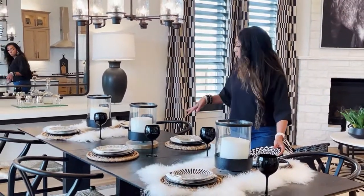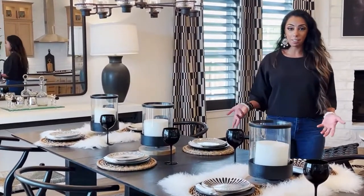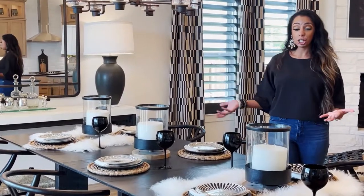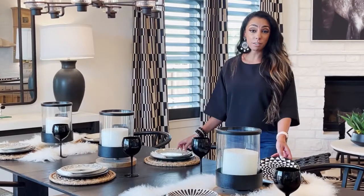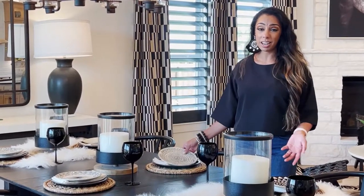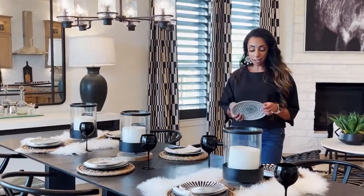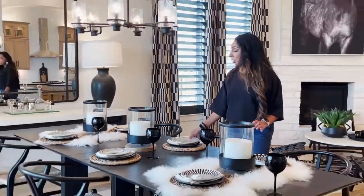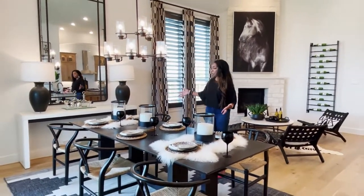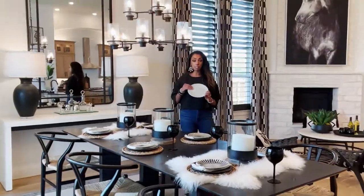You can have two the same or all the plates different. In this particular dining room, they're all different, which I kind of love. It kind of adds some character to the place settings, and it just makes it more fun. You can get any type of fun individual plates at like Ikea, Ross, HomeGoods, any of those places. But again, you can style a room as long as you're in the same color scheme with different patterns and mix them together.